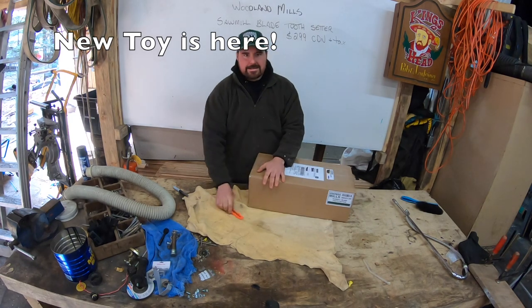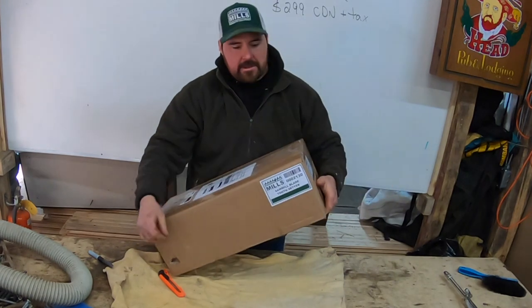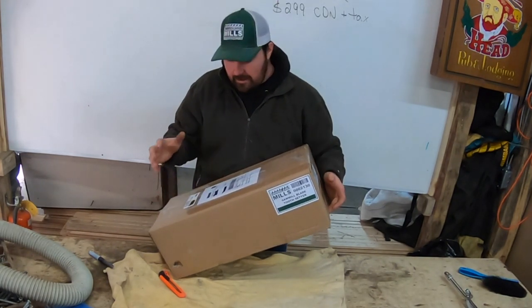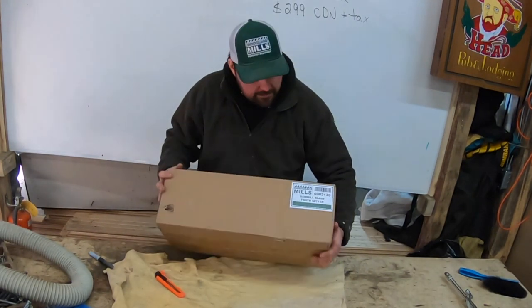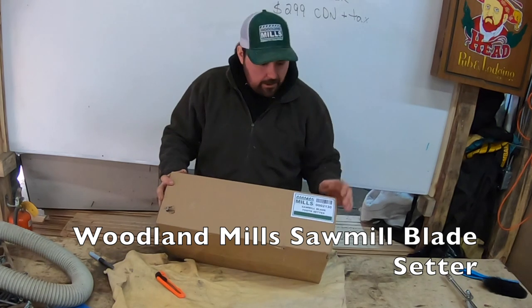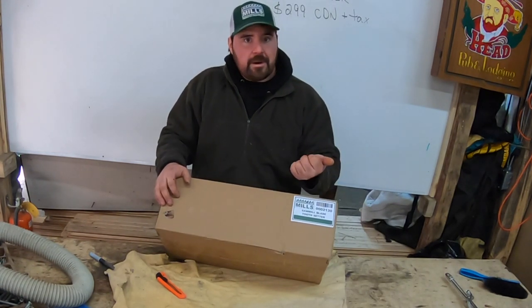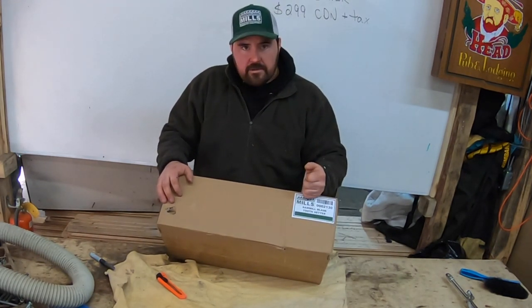It's an exciting day today — anytime you get something in the mail with that sticker from Woodland Mills, you're probably in for a treat. This is a new product by Woodland Mills that I'm really excited to open up and look at to see how it's going to play a part in my saw milling. As you can see on the side of the box, this is a sawmill blade tooth setter — it's going to help me align the teeth just before I put it on my new sharpener, the Grindlux 4000, sold by Woodland Mills. Check out my video posted just recently if you're interested in the unboxing of that. So, tooth setter — here we go!